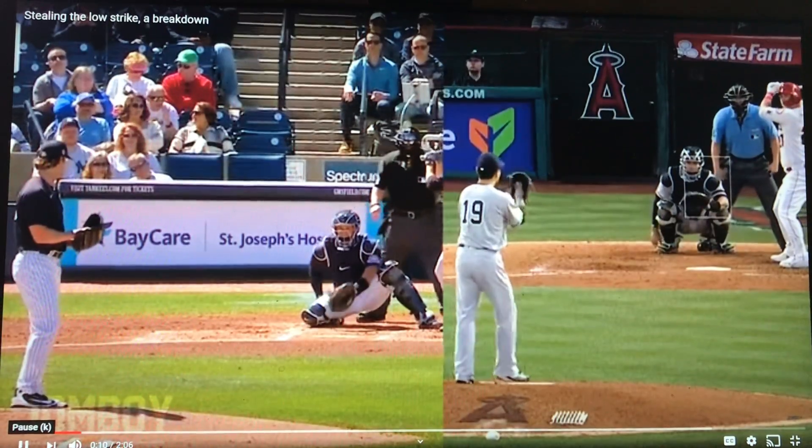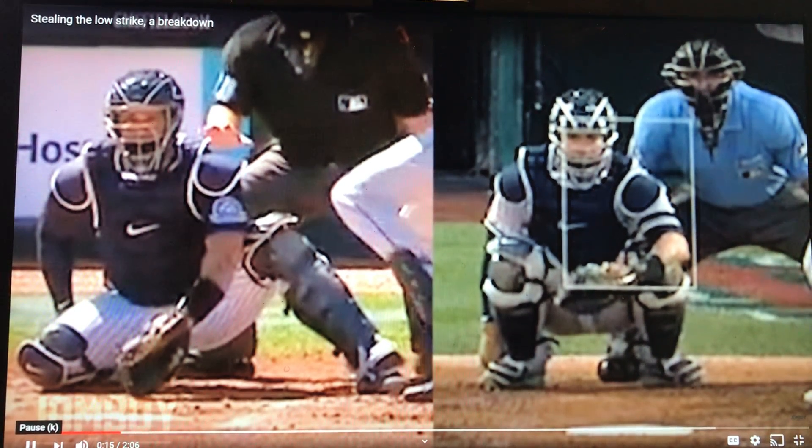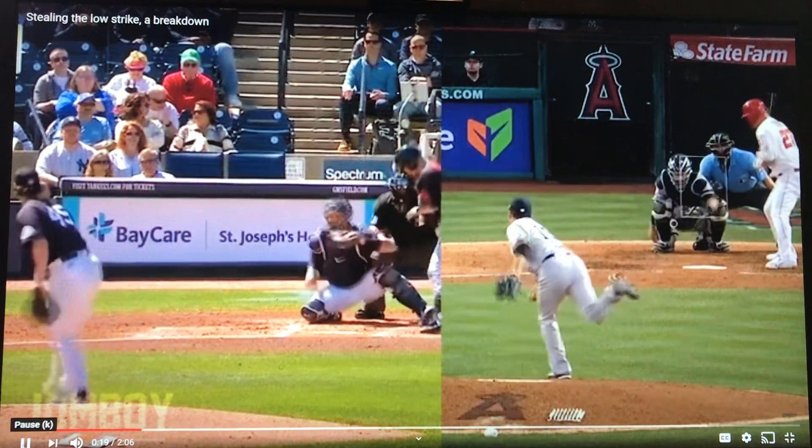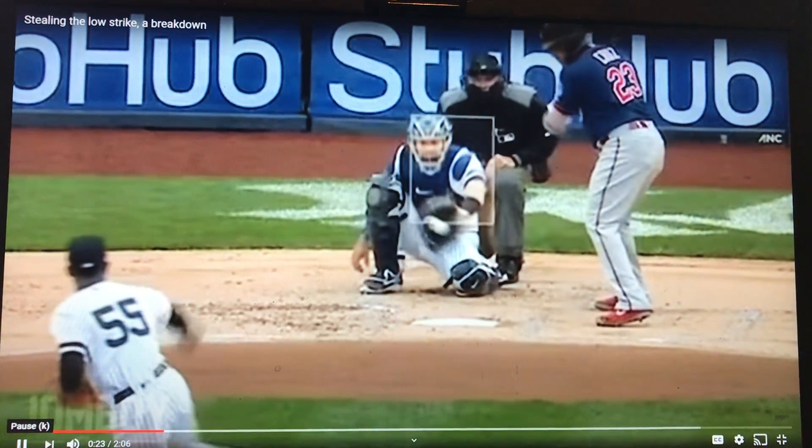Compare this to last year. On the right, he's just squatting. His glove is where he wants the ball to come — the low strike — completely different. The reason being, the Yankees hired a new catching coach, Tanner Swanson, came over from the Twins, and this is something he's implementing.